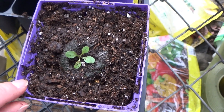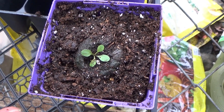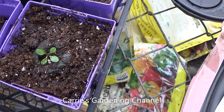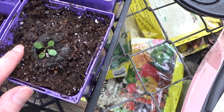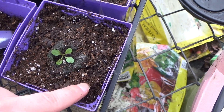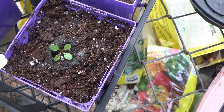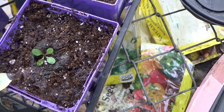As you can see here, my soil shrank down, which is normal for this to happen when you water your stuff. So I'm just going to add a little bit more around it and get it watered some more. It didn't take too much there. There we go. And I'm just going to give it a little bit more water.